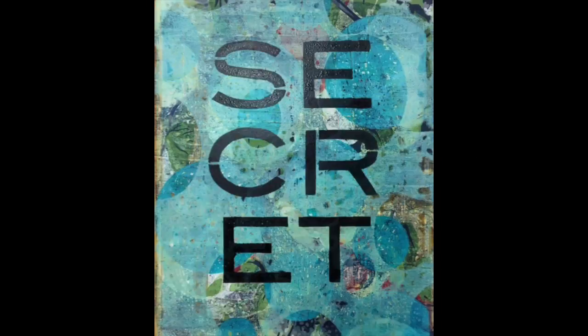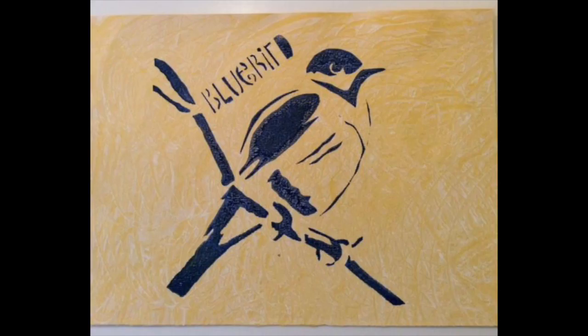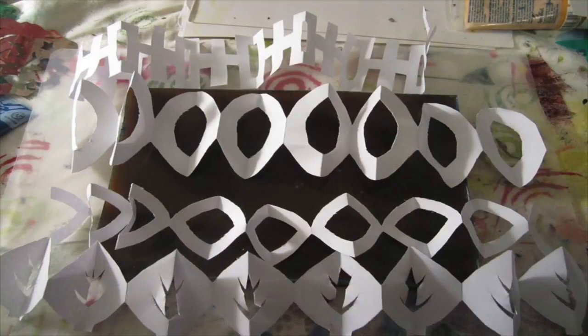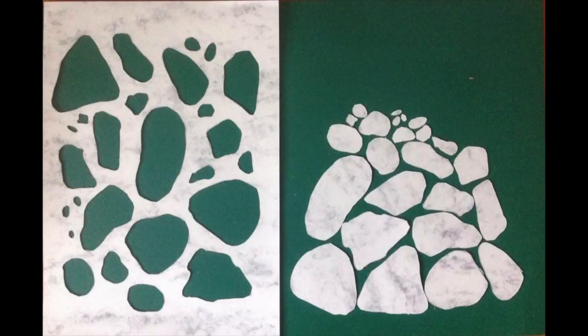Hi, Linda Germain here from Printmaking Without a Press. I wanted to share with you some student work from the last session of the Make Stencils Workshop. We explored letters and text, figurative images, found stencils, chain stencils, and then we combined them in a number of different processes.